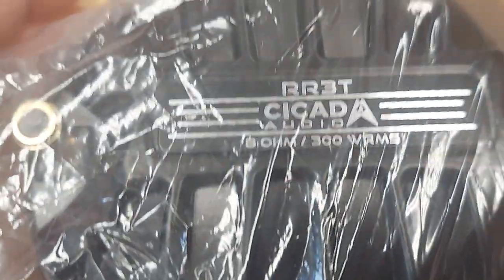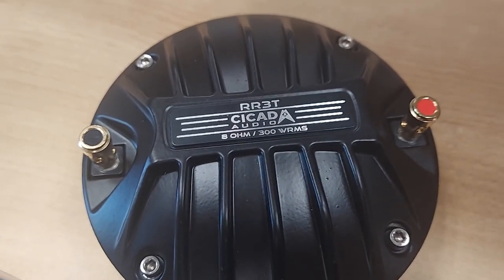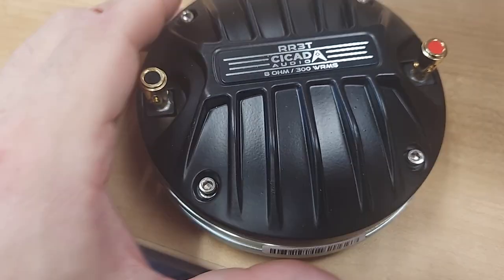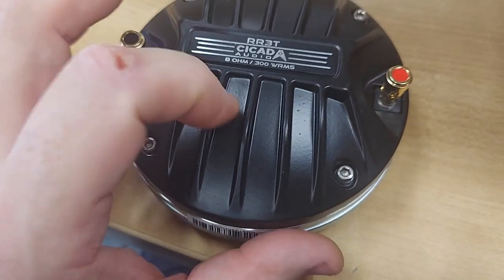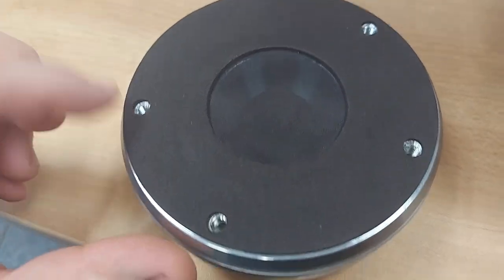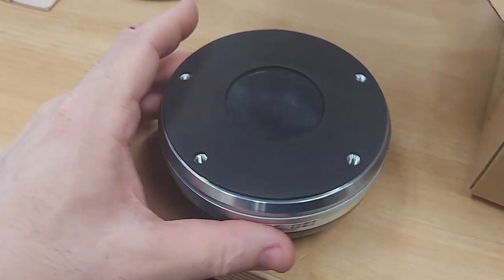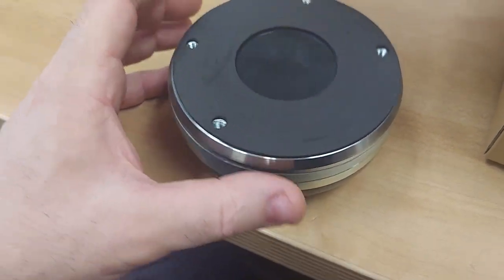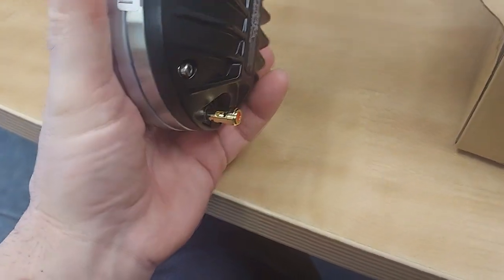This is the RR3T, by the way — 300 watts RMS. You know what would be really great is if they made these standard for standard waveguide bolt patterns, so that you could bolt on a big horn tweeter or something like that for PA — that way it would open up the market to more customers.